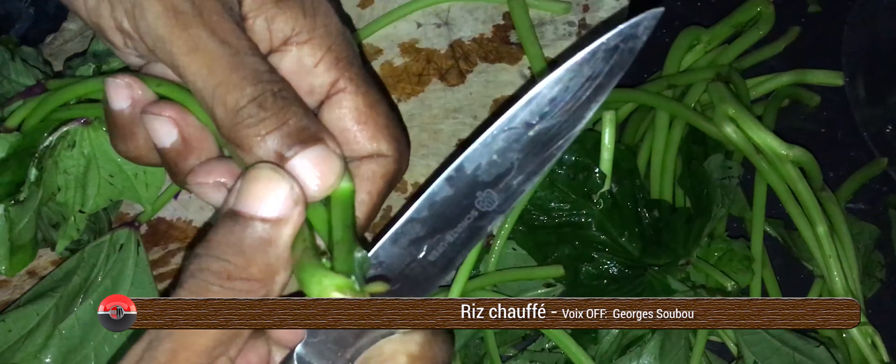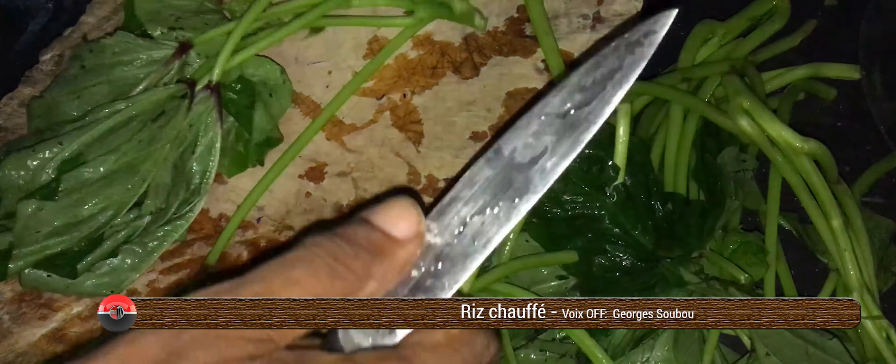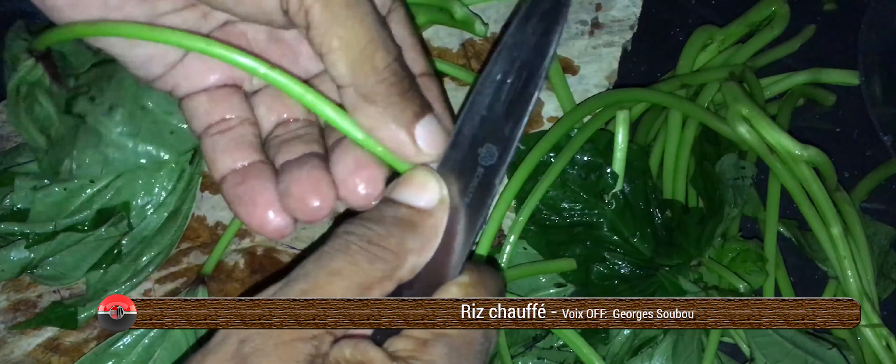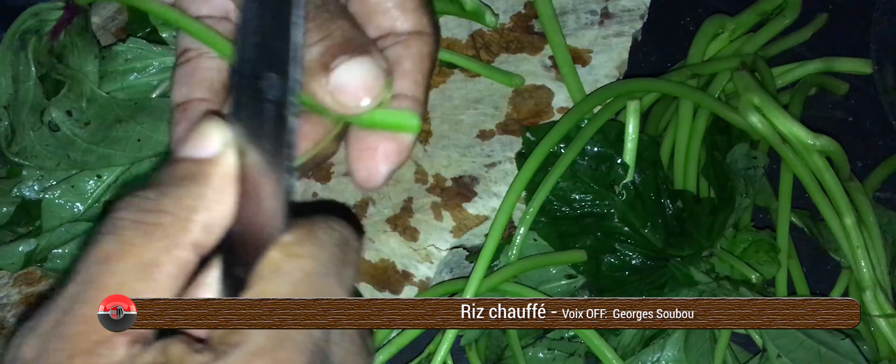Bonjour, bonjour à toutes ! Comment il est ? Toujours avec plaisir et contentement dans le cœur que nous allons faire un sauté de brède patate avec Sunook. Et nous allons commencer par préparer les brèdes patates comme ça.